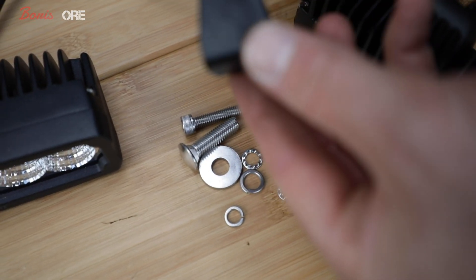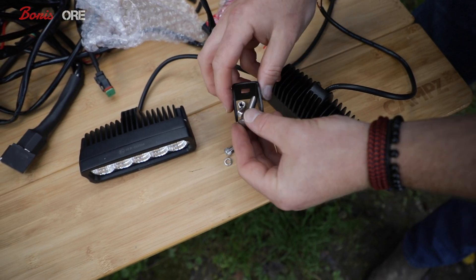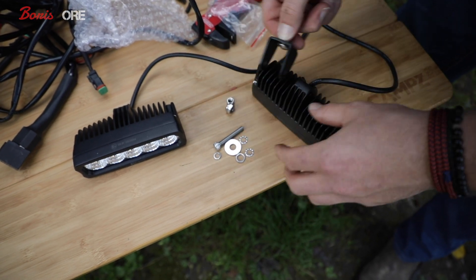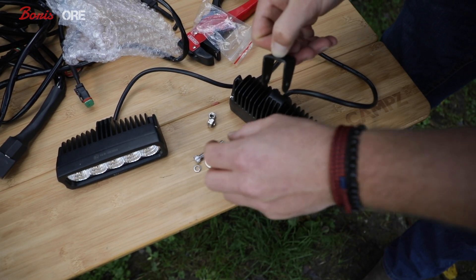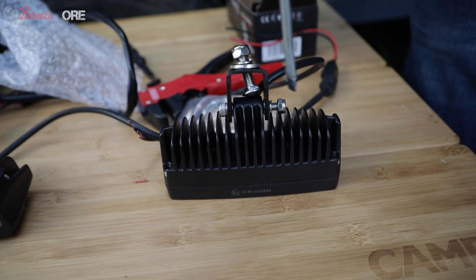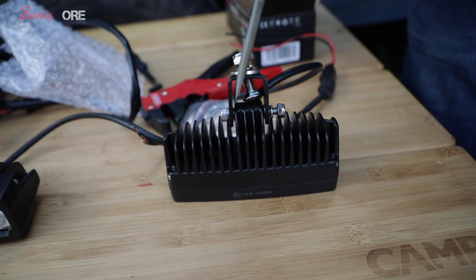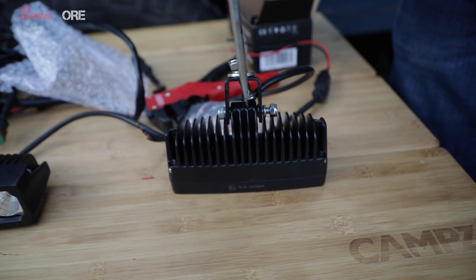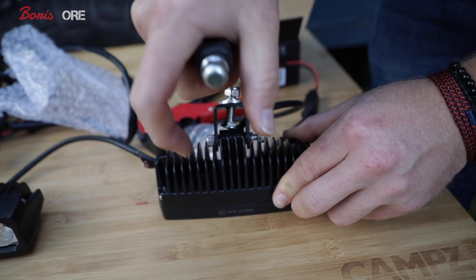So here you've got the mounting bracket and obviously down here you've got all of the stainless hardware. This is the little bolt to mount it on — you want to thread that through and then obviously that goes on there and then you use the hardware to mount it. Put the bolt through there obviously and the nut on the end and then the spring washer there. I find it's easier to put the two washers in between so that when you pivot it, it obviously has a nice bit of travel rather than wearing through the paint.